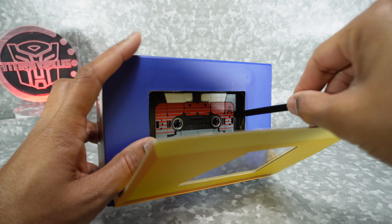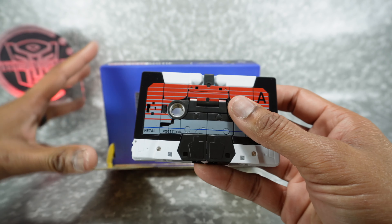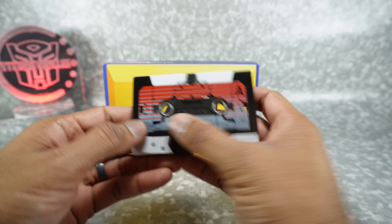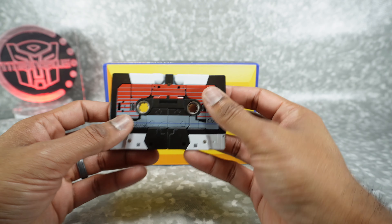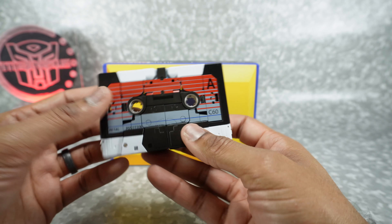Very reminiscent. A lot of people don't even know what this is anymore. I have a credit card that is colored like this — it looks like a tape — and most kids don't know what it is. But anyway, here it is.